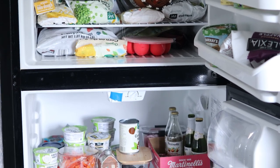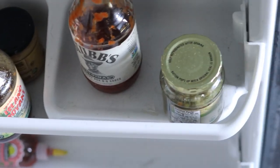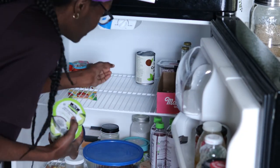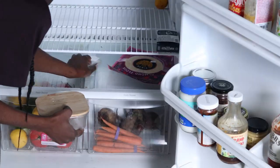Hey it's Kim, welcome or welcome back to my channel. In this video I'll be doing a refrigerator organization and clean out. I organized the fridge first and then the freezer towards the end, so be sure to watch the entire video if you want to see both transformations. I just didn't want anything to melt so I took it one step at a time. The clutter made the fridge seem so packed.